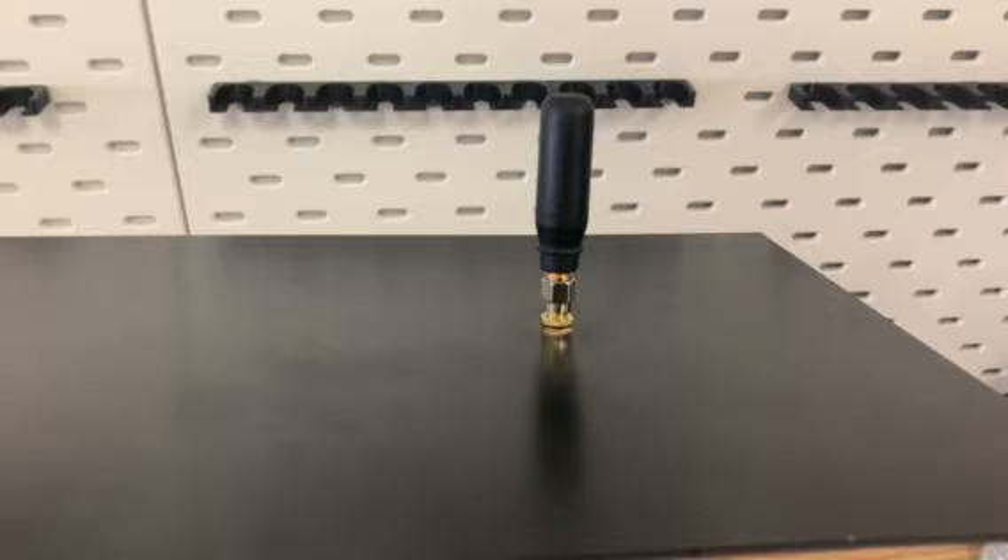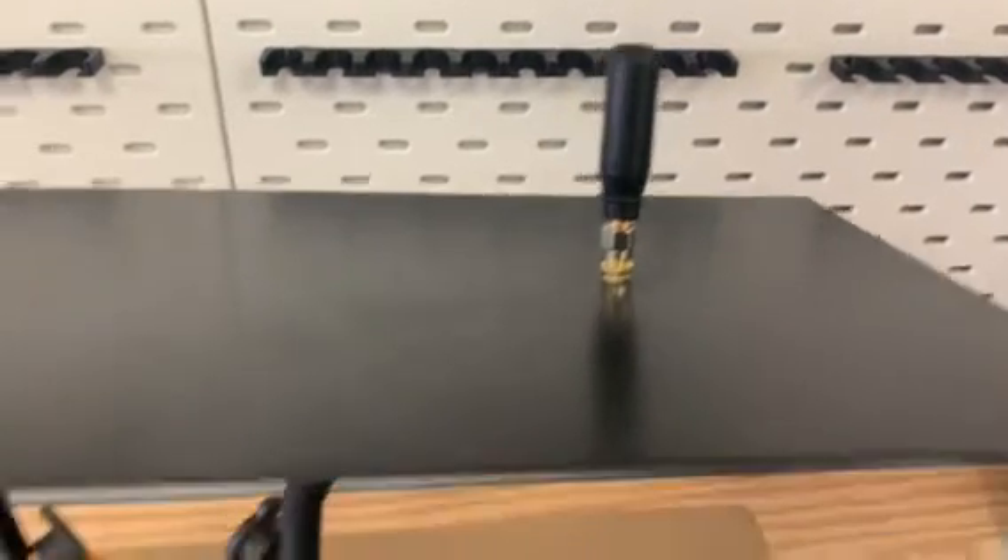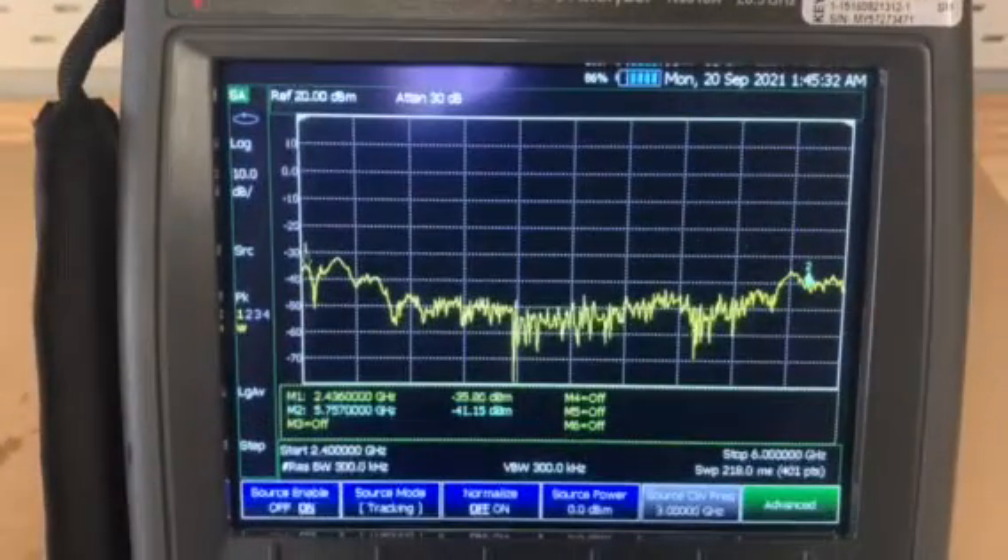On the right side, I installed a stock goggle antenna. You can see the analyzer sweeping from 2.4 to 6 GHz and displaying the measured power from the goggle antenna on the screen in dB. You can see that the 2.4 and 5.8 GHz sections are the highest level because the antenna is dual band and is doing its job.